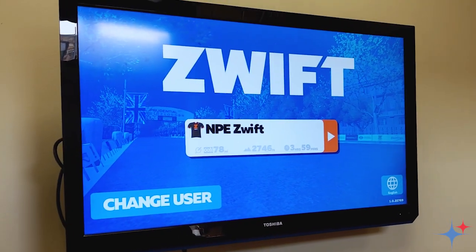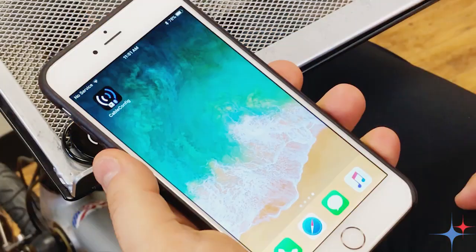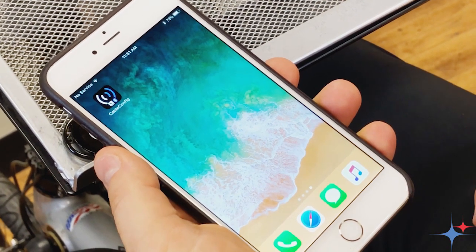Today we're going to be riding Zwift on Apple TV using the updates to the cable device. This setup will also work for the iPhone or iPad version of the Zwift application as well.